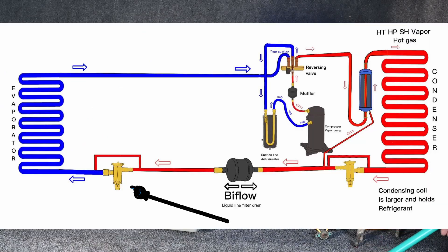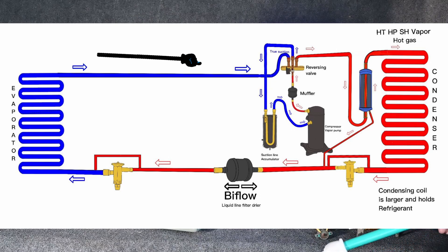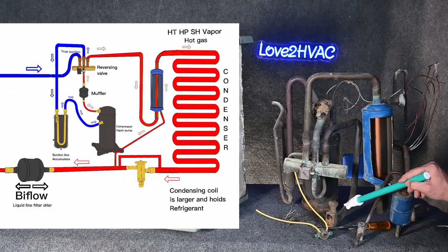Liquid refrigerant will continue to flow to the indoor metering device — flash gas, change it from a liquid to a vapor, absorbing heat, evaporation, boiling — and we superheat it. Low temperature, low pressure, superheated vapor comes back here through our suction line.